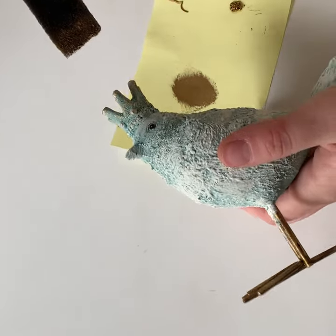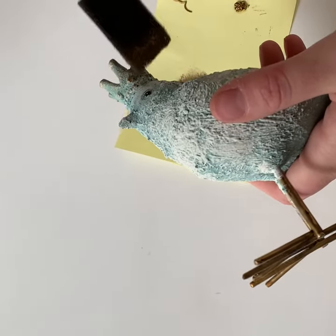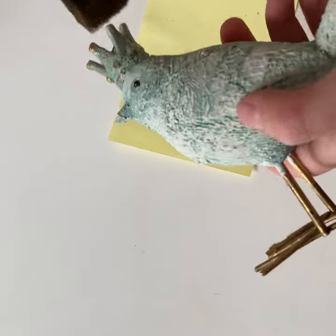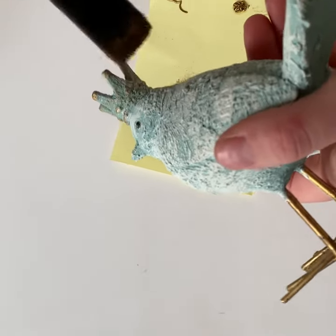In this video we're going to show you how to use Rub and Buff to add gold to this bird's crown, and I'll show you what the Rub and Buff looks like in just a minute.